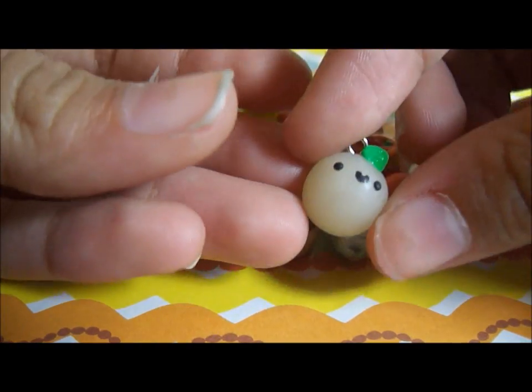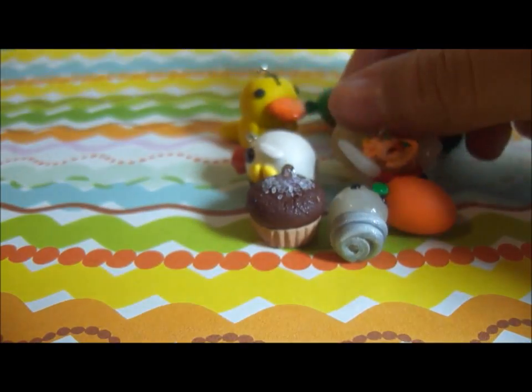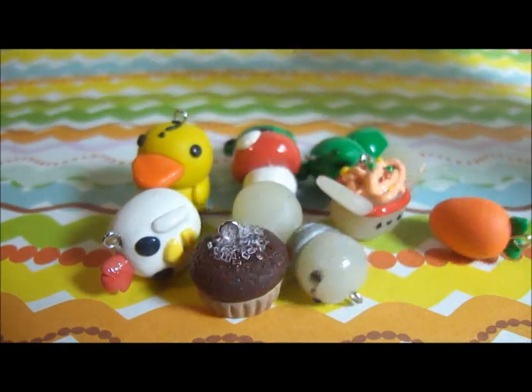Next I made this little onion, and I'm pretty sure onions don't have a little leaf on them, but it has a textured leaf. I just added it to make it a little bit more cuter, I guess.